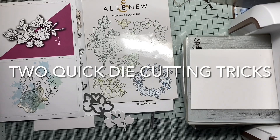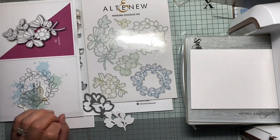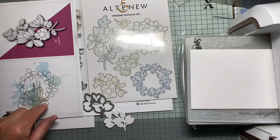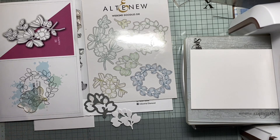Hello again. Today I thought I'd try and show you a couple of really quick tricks for using stamps with dies, either with matching dies like this Altenew set or for sentiments where you want to cut out a strip to put your sentiment on.